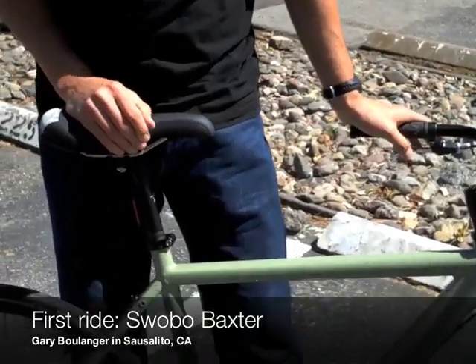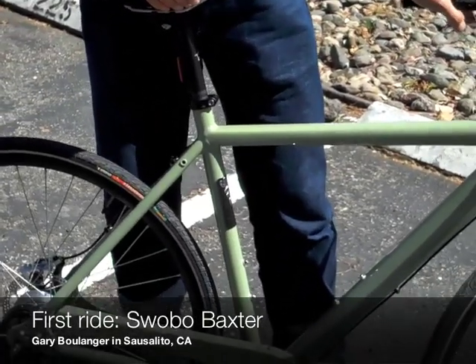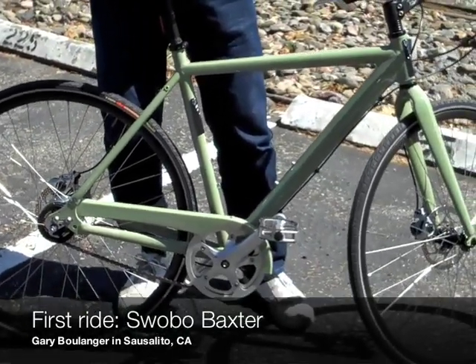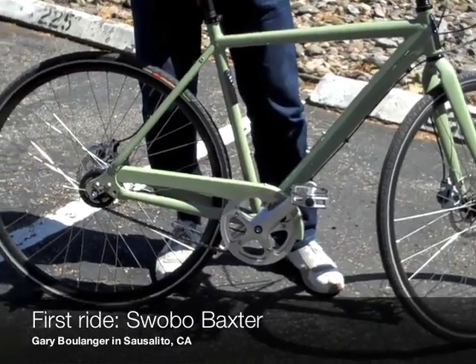First of all, the Baxter here is designed for commuting. As you see it, this is how the bike's going to be out of the box, based on the Shimano Alfine 8-speed internal.